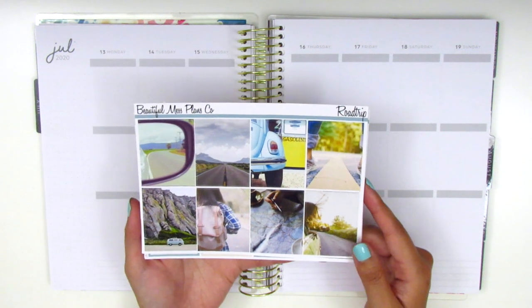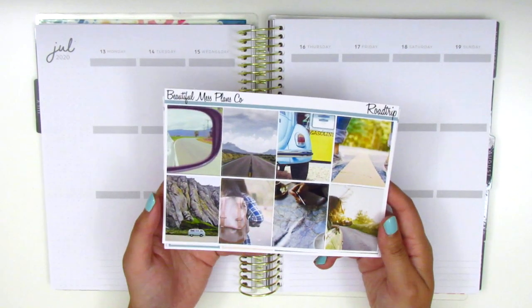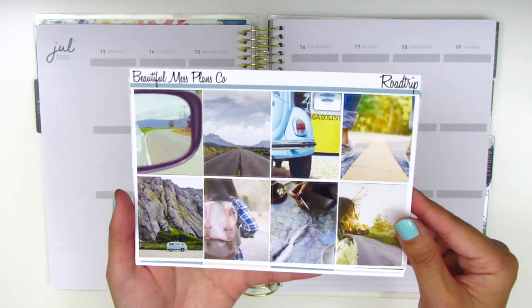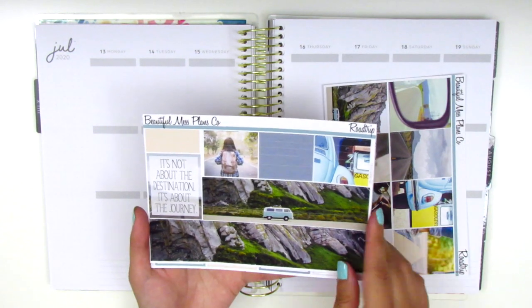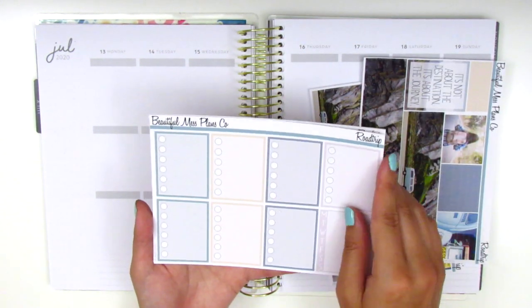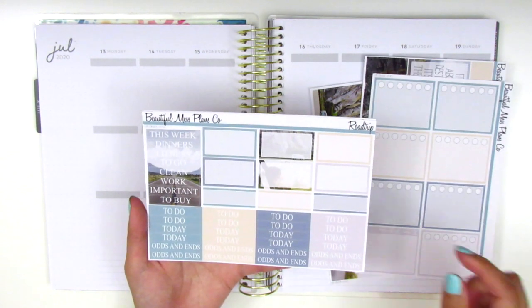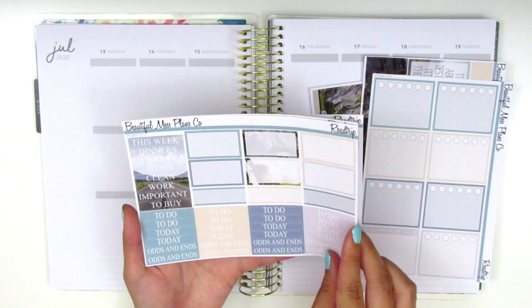I purchased this kit specifically for this week because we were on a road trip during this week, and I just thought that was really perfect. So here we have the full boxes and this is a photo kit as you can see. This next page has the bottom washi strips and a quote box that says 'it's not about the destination, it's about the journey.' Here we have the checklists and a Monday through Sunday box for the sidebar. We've got our half boxes, quarter boxes, and headers.